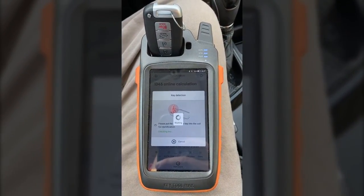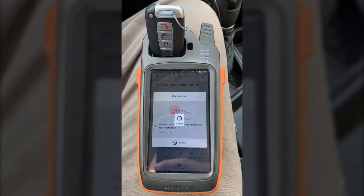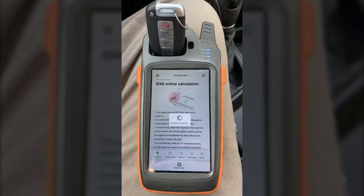Now the KeyTool Max is going to read information from this key in depth, and then it's going to upload it to the server. Make sure you have internet connection for this.